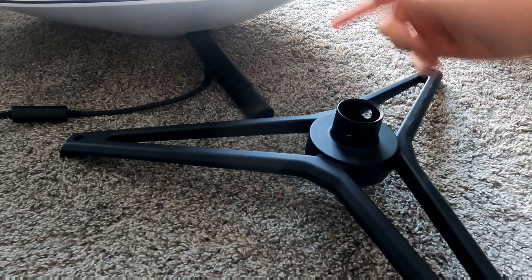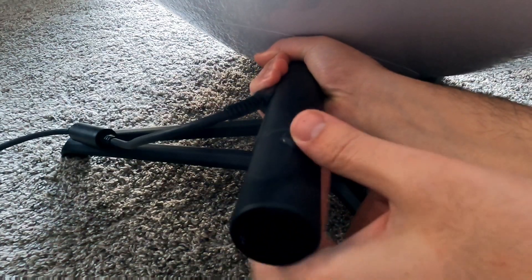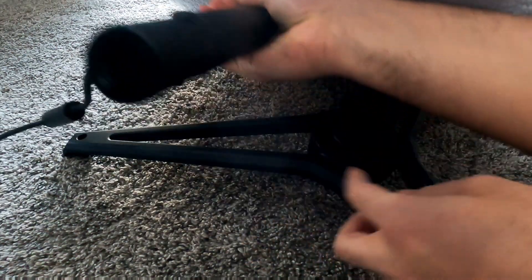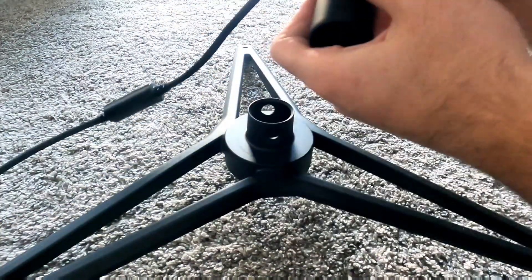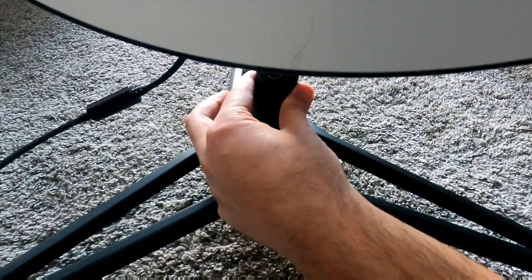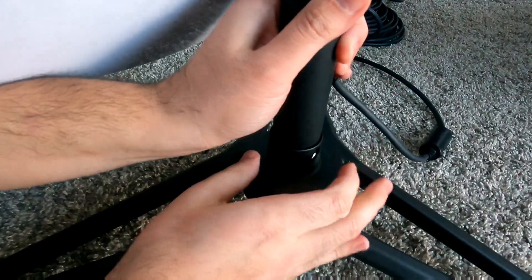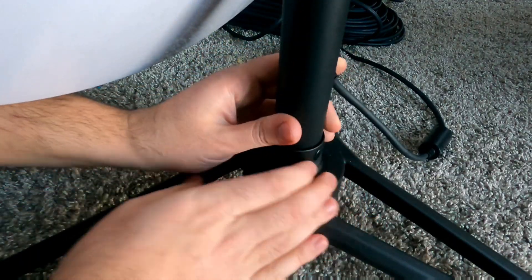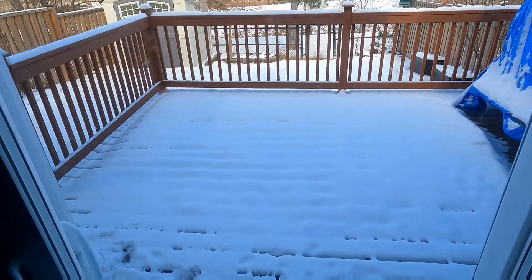I'm going to mount it on the stand before taking it outside to make things easier. It has two small pins that push in, and on the stand there are two matching holes, so you just align them and it snaps in. Let me spin the camera around so you can see it from the other side — and that's my puppy in the background enjoying his toy.